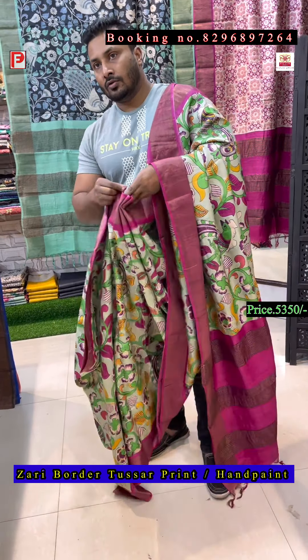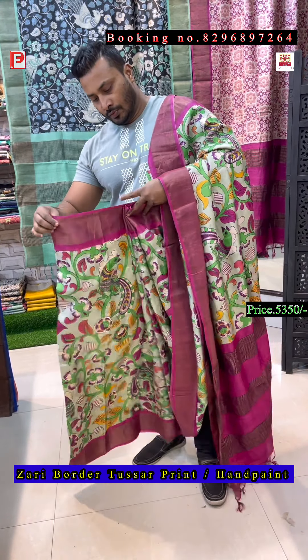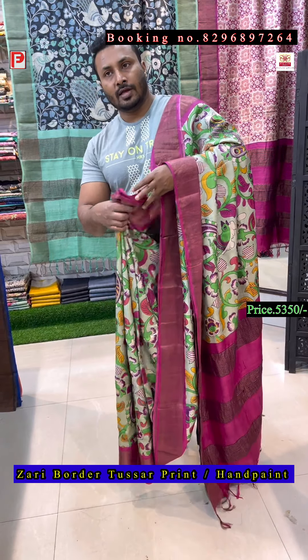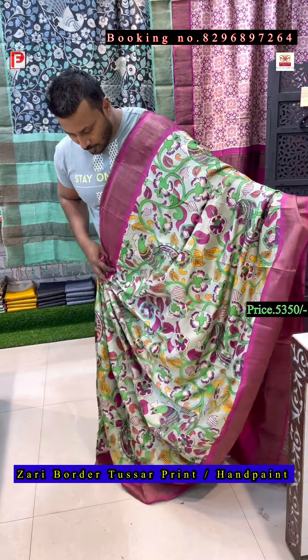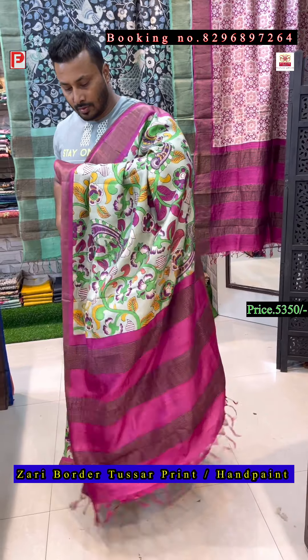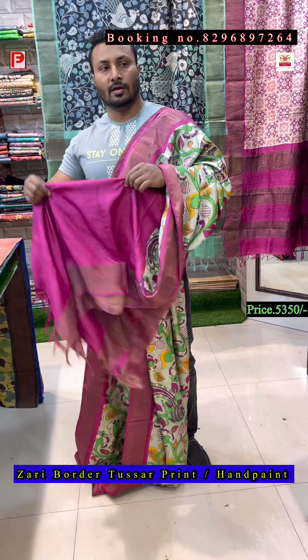We deliver throughout India and abroad also. Our booking number is 829-689-7264. This is the all over look of the saree — this is the design, this is the pallu, and there's the blouse of the saree.